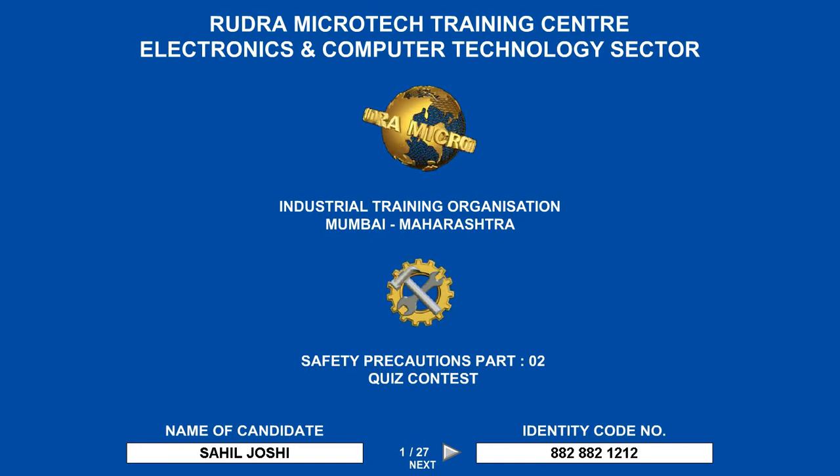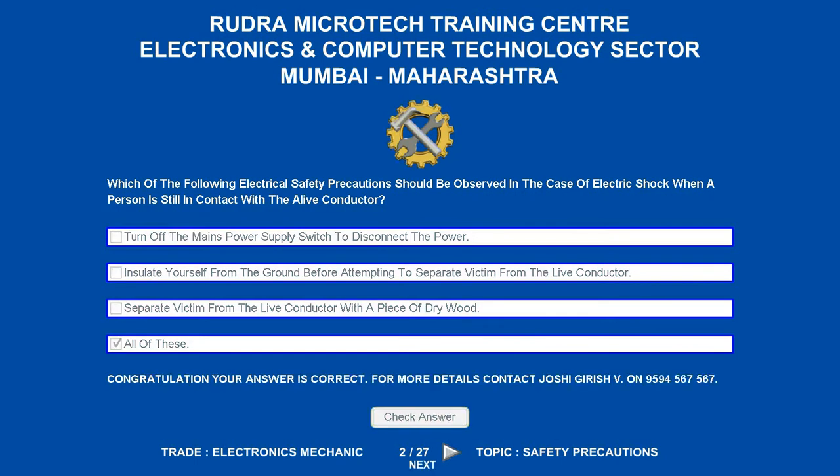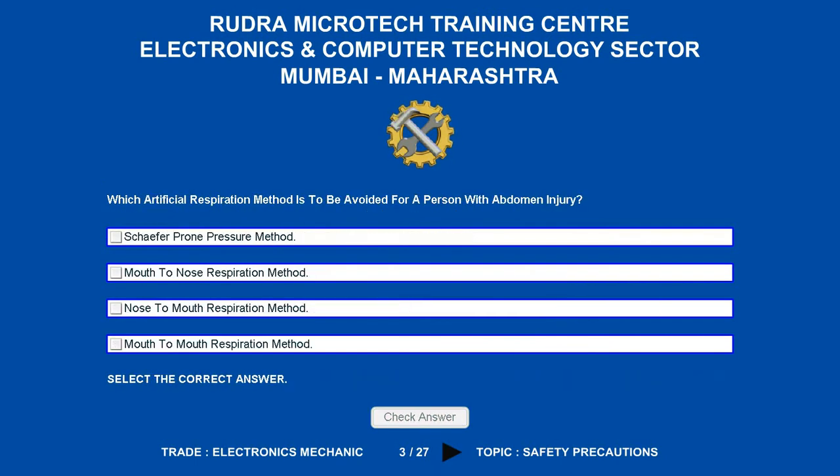Which of the following electrical safety precautions should be observed in the case of electric shock when a person is still in contact with the live conductor? Options are: A. Turn off the mains power supply switch to disconnect the power. B. Insulate yourself from the ground before attempting to separate the victim from the live conductor. C. Separate the victim from the live conductor with a piece of dry wood. D. All of these. The correct answer is all of these.